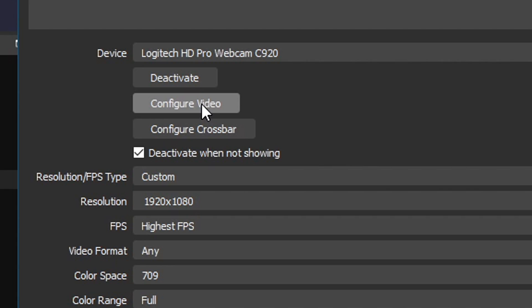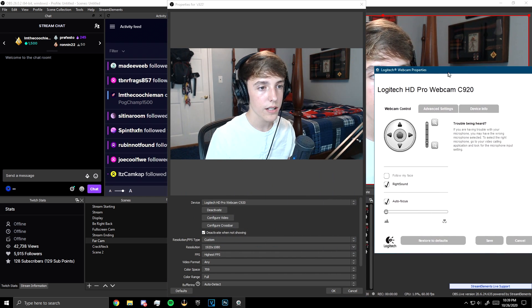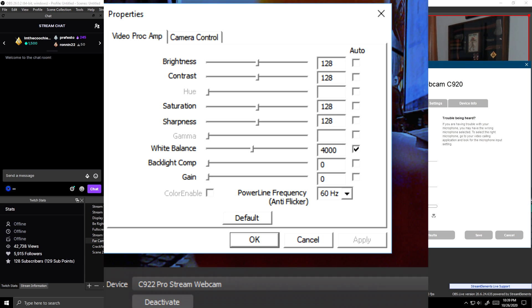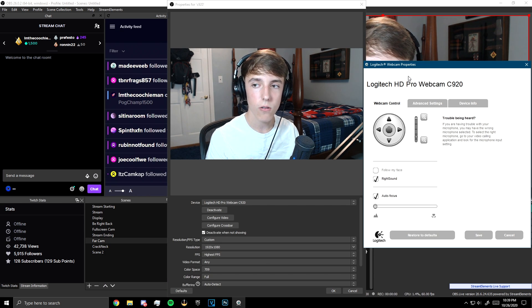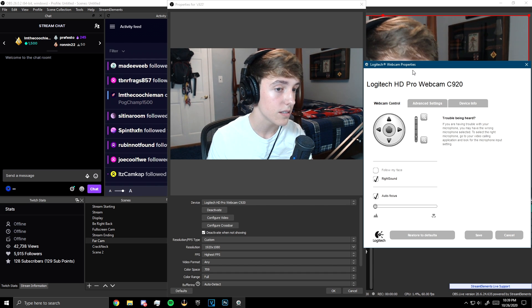After you do all that, scroll back up to Configure Video on your webcam. What you're going to see is a box like this. If you don't see that box, you're going to see a different-looking box — the settings are called the same thing but they're just in a different spot. You can still follow along with this tutorial, but it might be a little bit more difficult.